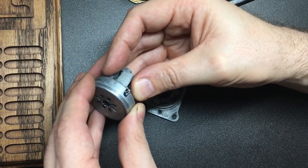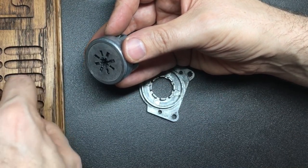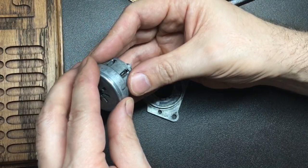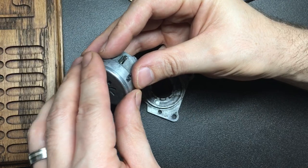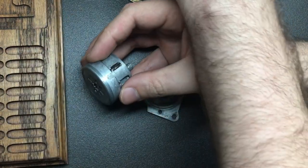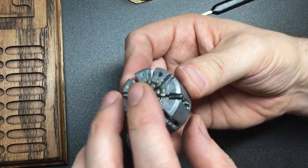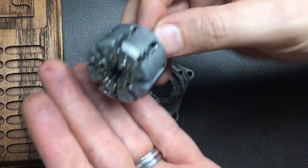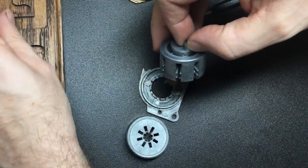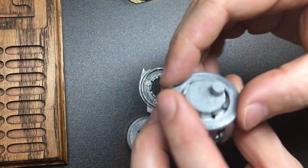Once you've got all these springs out — and by the way it's a real pain to put them back in — come at you: one more, two more. Once you've got all these out, you can take this off and we can see properly inside. It's easier to see what happens on the inside when I turn it all the way upside down. There you go — and you can see these awesome little levers.